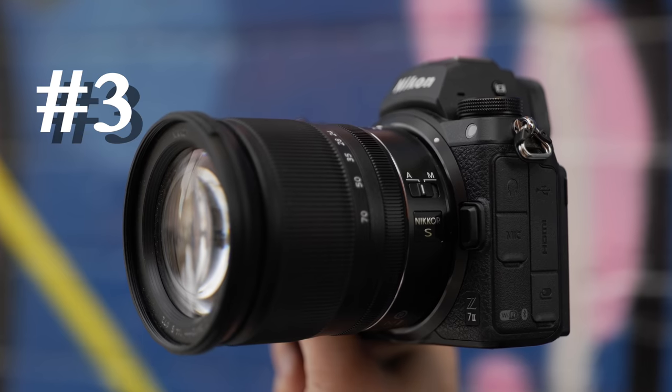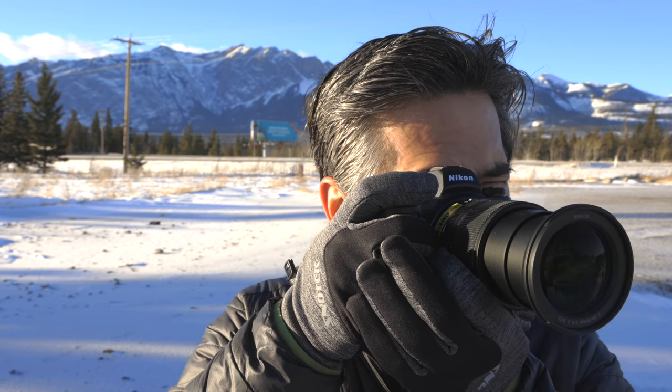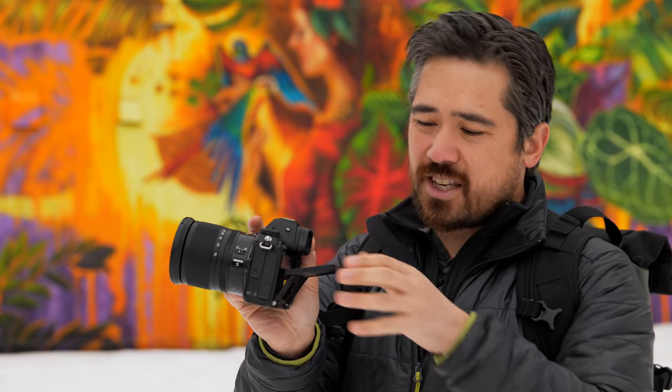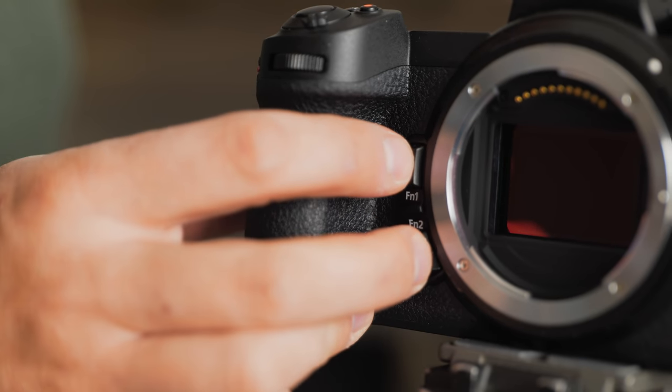All the cameras above this point are a very tough call. In third place it's the Nikon Z7 II, which we actually praise for its ergonomics. The grip is great and a lot of the buttons feel good, but unfortunately we still have only a one-axis tilting screen, and the front buttons are a little squishy. It's a close call, but the camera above can just do a little bit more.